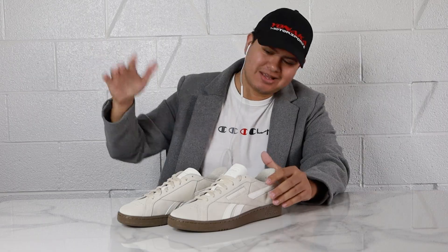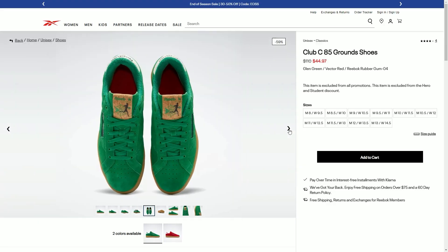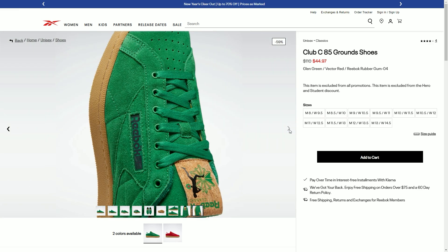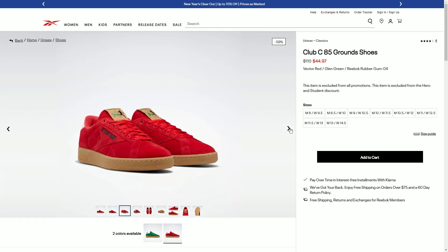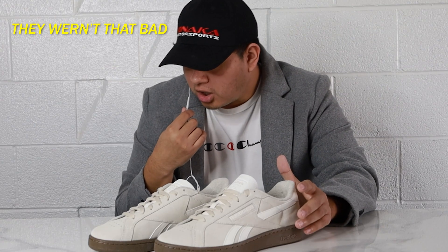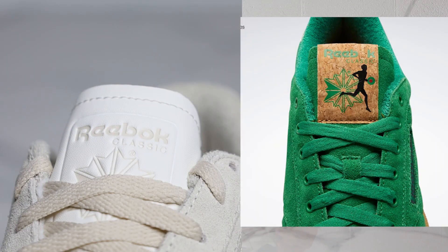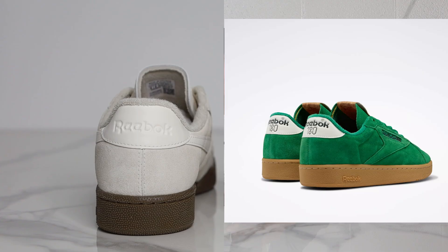These are the Club C85 Grounds UK sneakers, but they do have the regular Grounds sneakers and visually they look pretty much the same except for the color differences. The regular Grounds only come in a red and green colorway, and I opted for the Grounds UK sneakers because I thought that red and green pair were super duper ugly. They do have different tongue tags, they don't have the side detailing that the UKs have, and then they also have a different rear tab as well. But besides that they're pretty much the same.